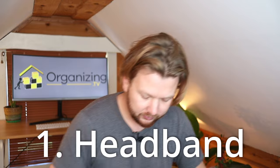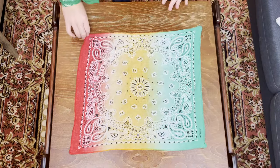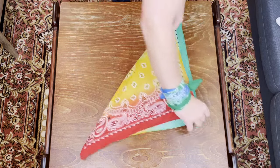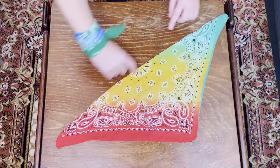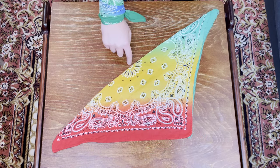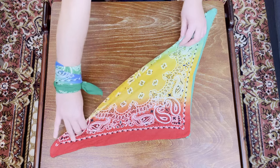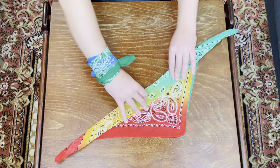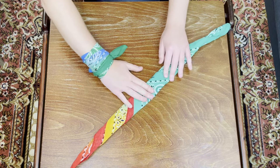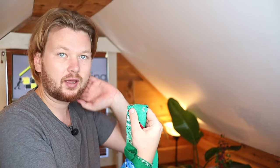I'll show you a variety here. First, lay the bandana down flat, then fold it over in half to create a triangle, making sure it lines up reasonably evenly. From there, start folding the bandana up from the long part up to the top of the triangle — about two inches at a time, that's five centimeters for non-Americans. Once you've folded it up, lift up the headband. There's a little edge here that has a tendency to stick out, so make sure you tuck that inside one of the ends.